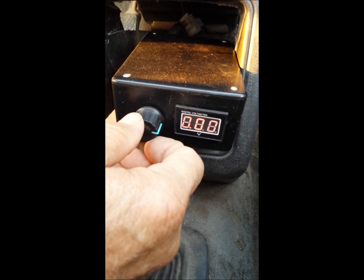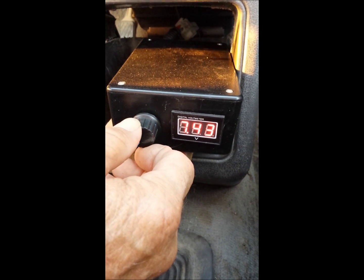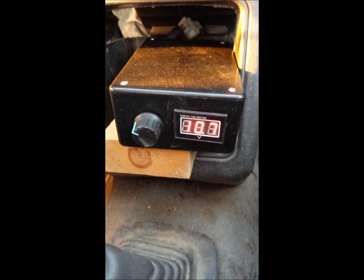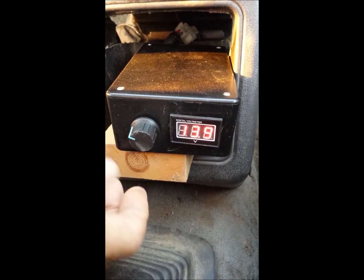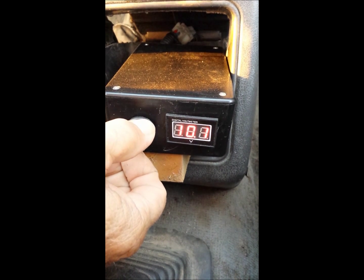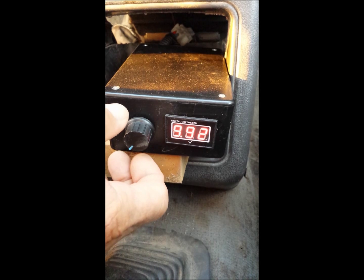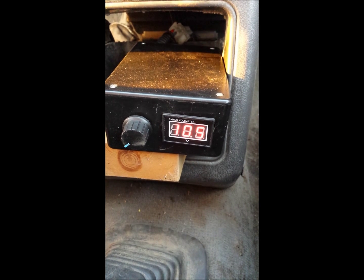Right here at the 3 o'clock position it hasn't quite opened up. Now we're going to look at our voltage — it's up to 13.9 volts, which is maxed out. We're going to turn it down to somewhere around 10.0; it moves up and down some, so we'll take a happy medium. Let's try 10.5 volts and go do a road test.